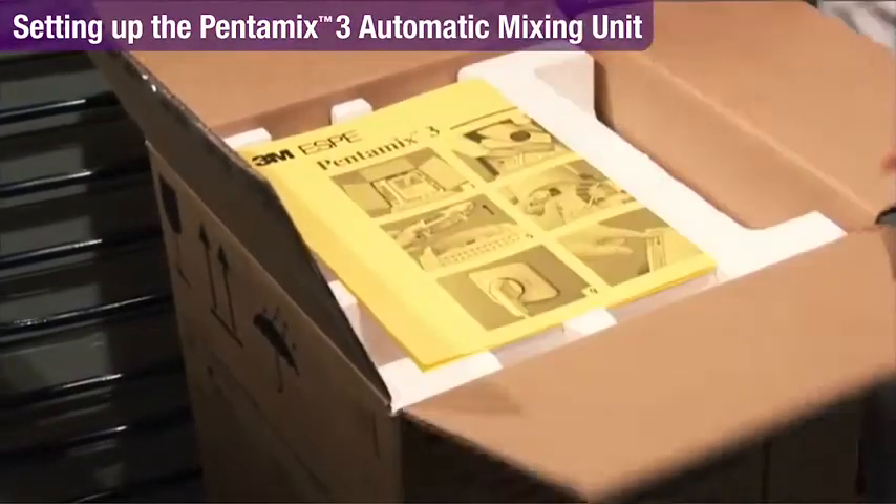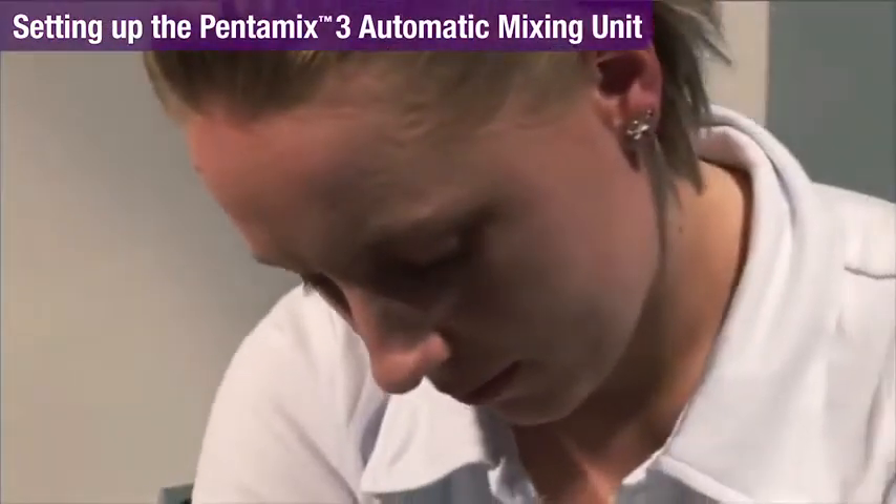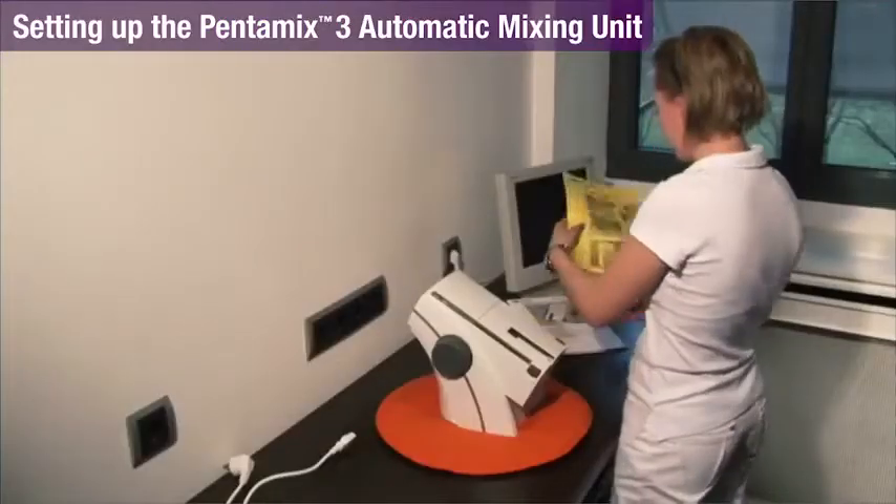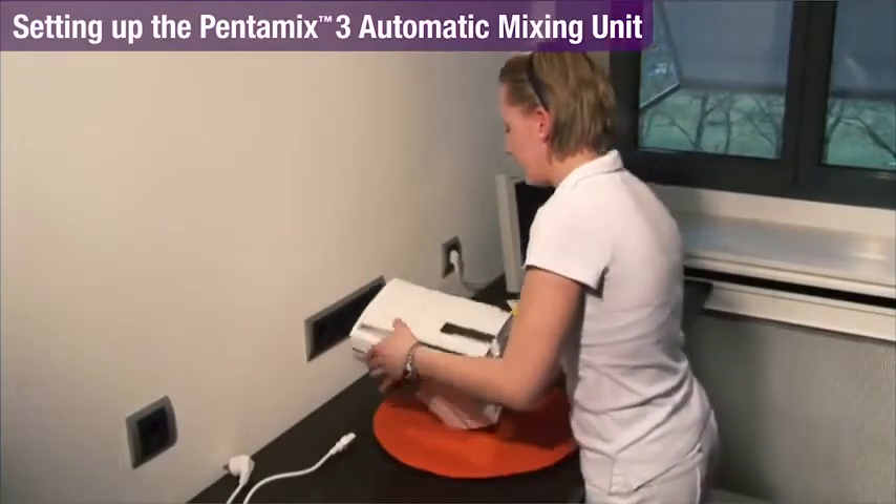Let's look at how easy it is to set up and use the PentaMix 3 Automatic Mixing Unit. Place the unit on a flat, sturdy surface out of direct sunlight, or see instructions for wall mounting.